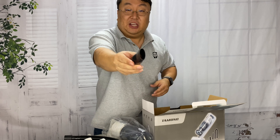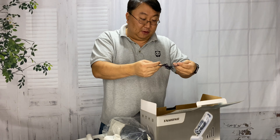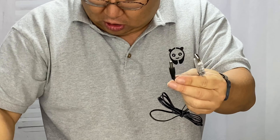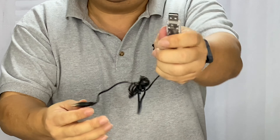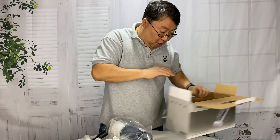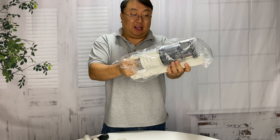Here is the adapter, instruction manual, and we also have another power cord. It looks like this is the same prong on the one end that goes into a standard outlet, but on this end we have a USB plug - so I guess you can charge it off a charging bridge or something like that.